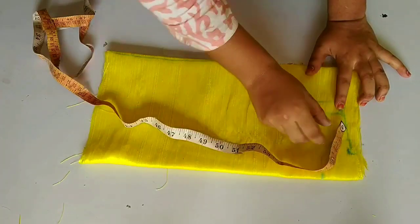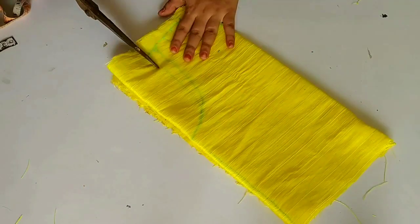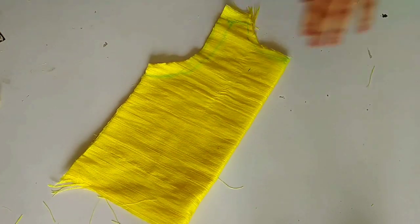The shoulder will be a little bit like a boot-cut style. Therefore, we will join the shoulder with half an inch inside seam allowance.